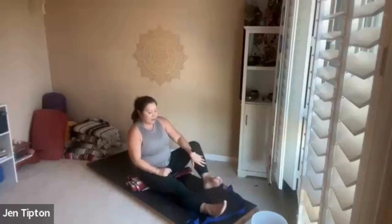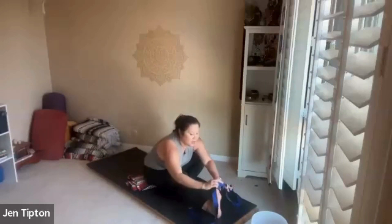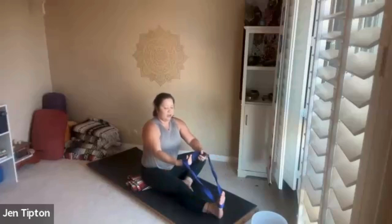We'll do the same series on the opposite side — bending the left knee, gently rocking and maybe pressing the thigh towards the ground. Never push on the knee itself. Find the strap, put it on the bottom of your extended foot, roll it a few times, breathe in, and gently come forward. Relax your shoulders — feel that nice opening and stretch.